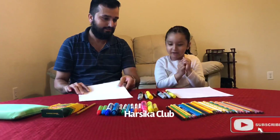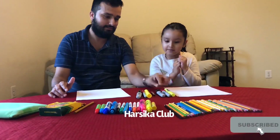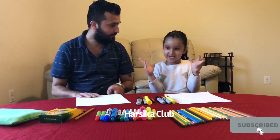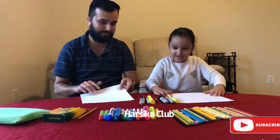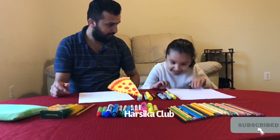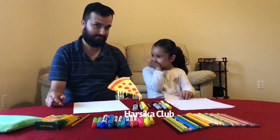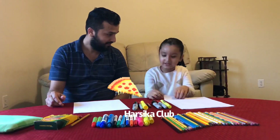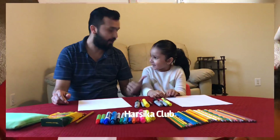We need yellow color, brown color, red color, black color, and also we need paper — white paper. Do you like pizza? What pizza do you like? Cheese and olive? Okay.